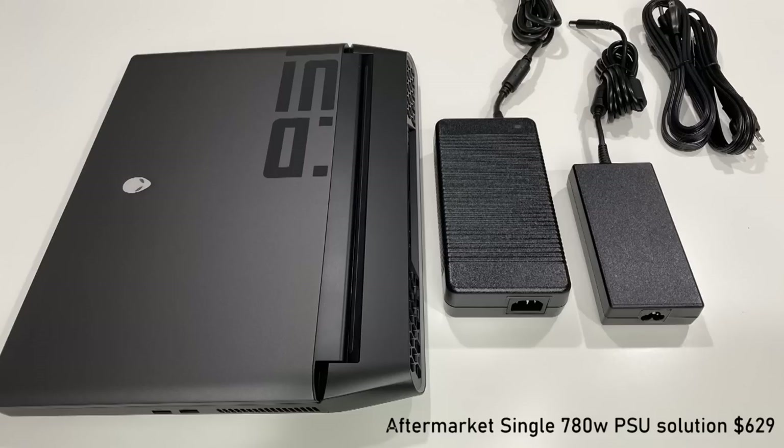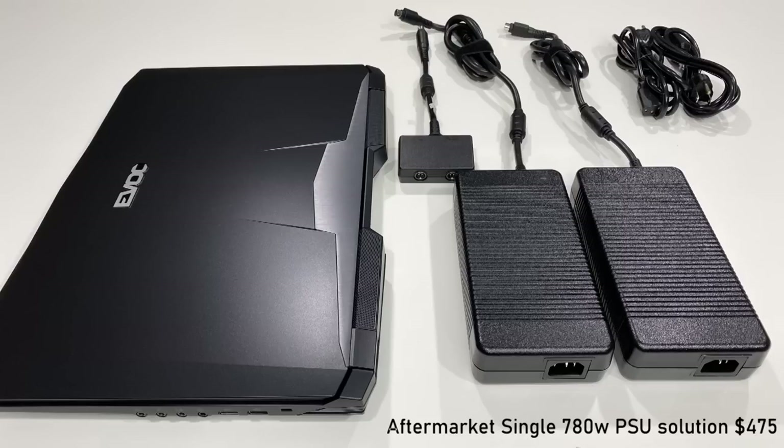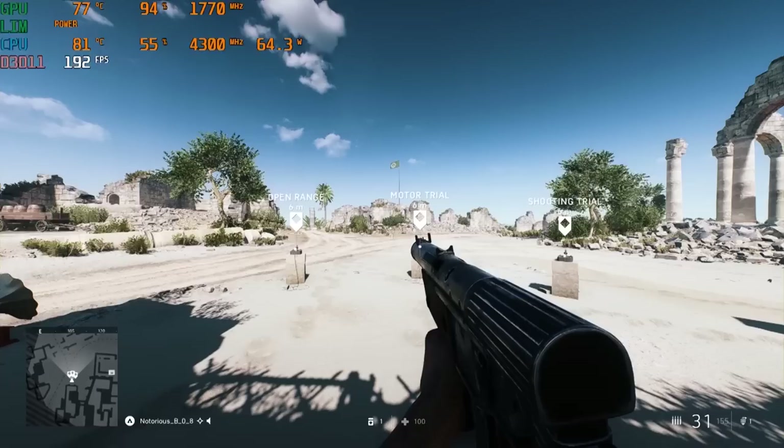I'd like to see this fixed in an update, but it's been out for a long time. Without question, the P775 does this the best. With two 330-watt power supply units, you can get by with just running one — making gaming portability much better than the other two systems, without compromising performance, since everything shown here is running stock.